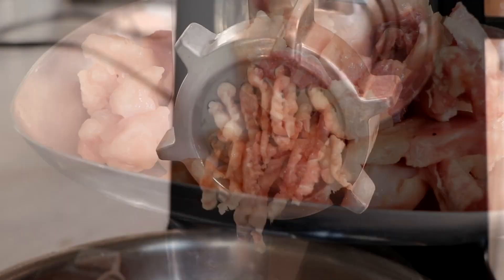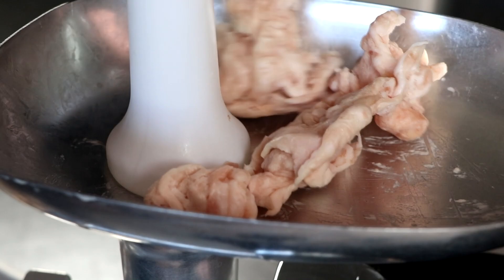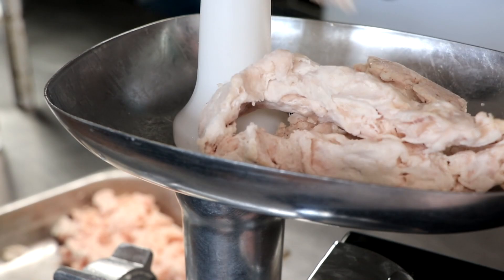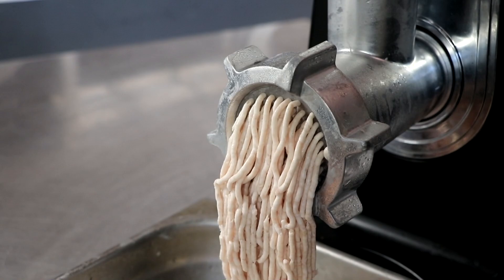Our spices are ready and our meat is now partially frozen. On a six-millimeter plate — I'm using a number 12 grinder from The Sausage Maker — we're going to grind our meat only and then set that to the side. I'm now going to switch to a three-and-a-half millimeter plate, or really the smallest one you have, and we're going to twice-grind our fat. In between grinding the fat, we'll place it back into the freezer, as I want the turkey fat to be completely frozen. This keeps the fat intact and prevents it from rendering during grinding.